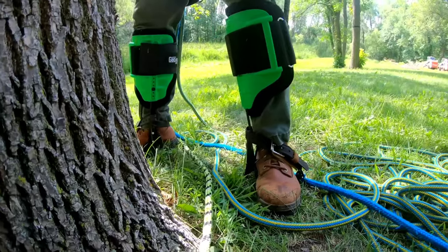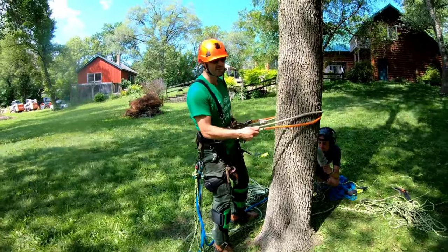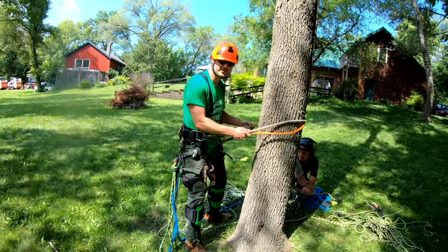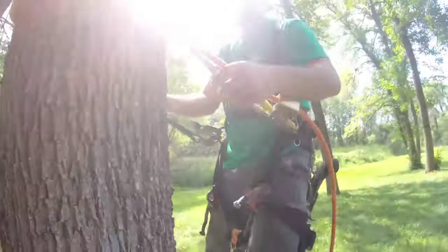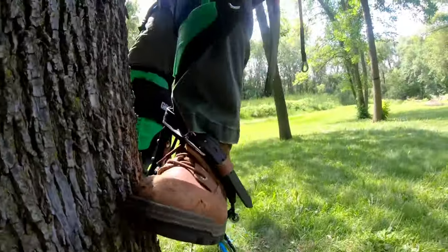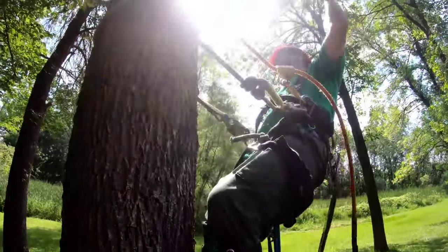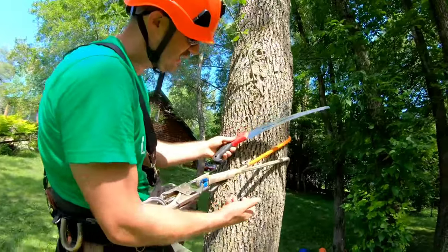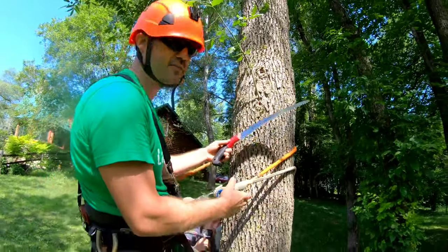Ready to go up the tree — got my safety gear on: hard hat, spikes, saddle, everything's checked. I have a flip line and a buck strap, two straps on the tree, two lifelines, and a work line. Step, step, flip, step, step. I've come to a sucker in the tree pulling out my hand saw — making sure the saw or knife never touches the rope, because even a nick can cause it to split under pressure.